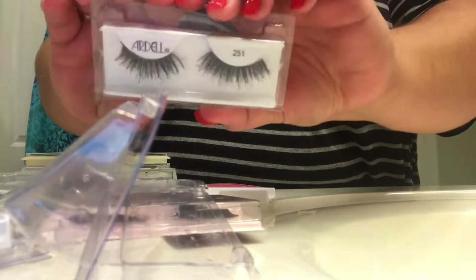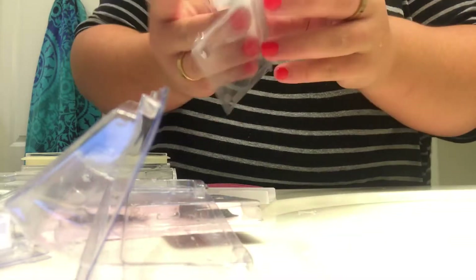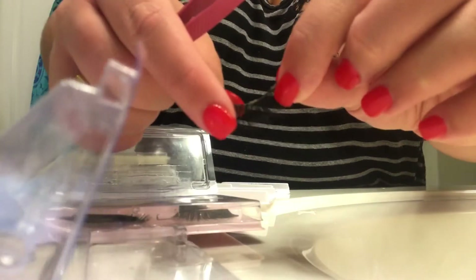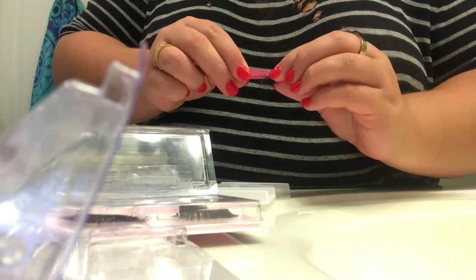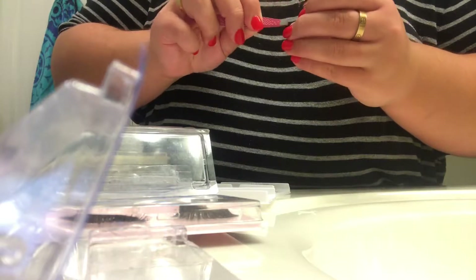These are tapered Ardell lashes — they look quite similar to the other ones. Just take the lash off the lash guard with tweezers. These are really old and worn out, as you can see. Just peel the lash glue off like I said with the other ones, and then put it in the water for two minutes.